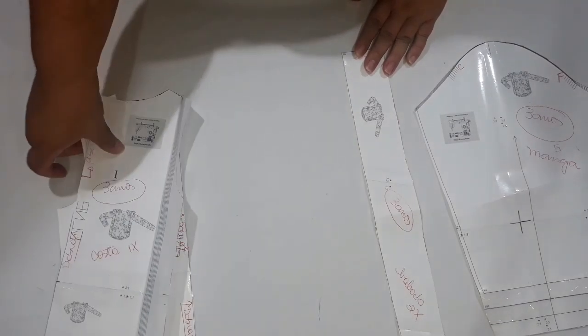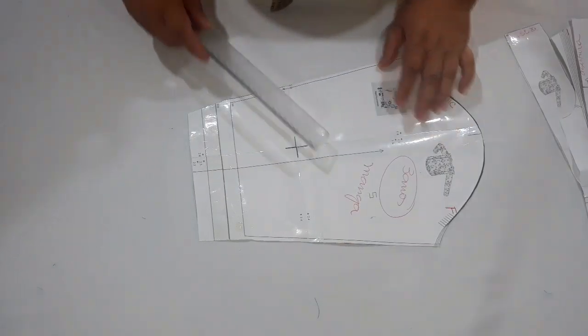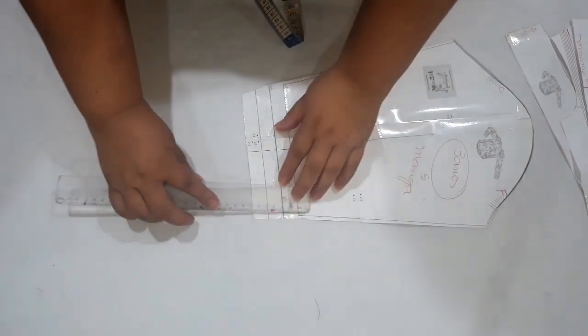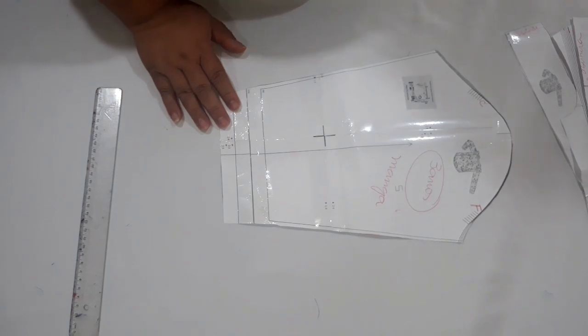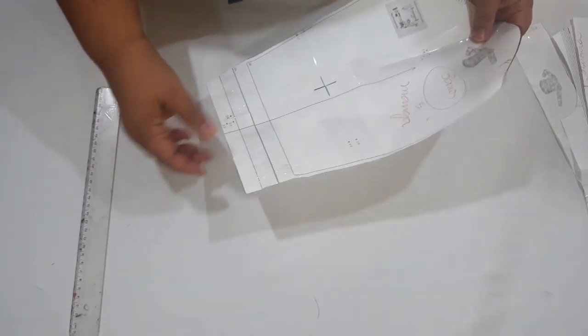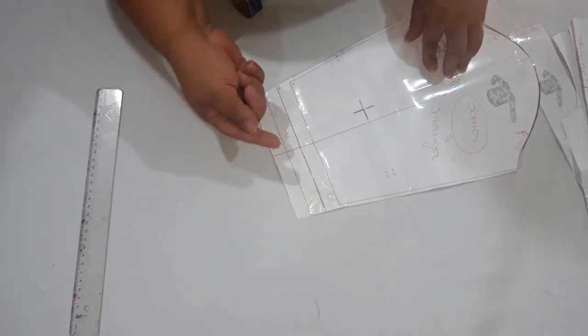Uma coisa que nas medidas que eu tirei aqui não bateu é a manga. A manga é curta. Então, o que vocês vão fazer na hora de desenhar a sua manga? Você vai aumentar 5 centímetros nos tamanhos 3, 4 e 5 — 5 centímetros aqui embaixo. Mas quando você estiver desenhando isso no papel, você vem aqui e coloca 5 centímetros a mais de cada lado, e já fica no tamanho certo. Nos tamanhos 6, 7, 8 e 9, você vai colocar 7 centímetros aqui pra dar um bom tamanho de manga. Já tem, inclusive, a margem pra você fazer uma barra de 2 centímetros: dobra uma vez 1 centímetro, mais uma vez e faz a barrinha. É a única alteração que tem neste molde.